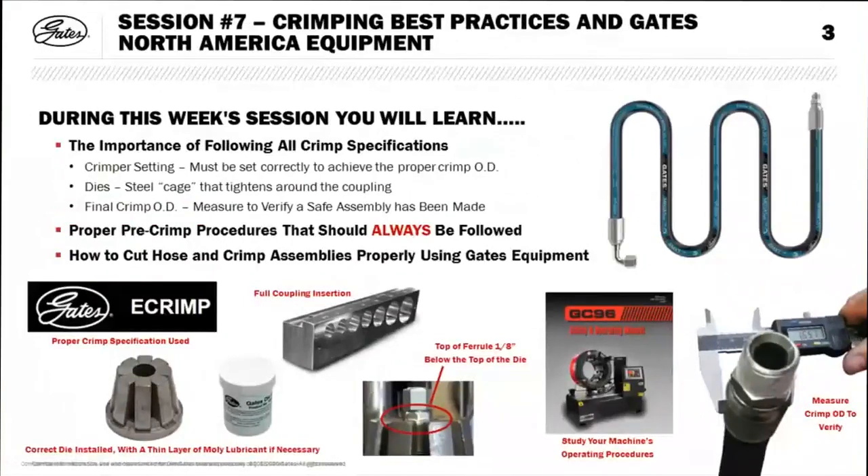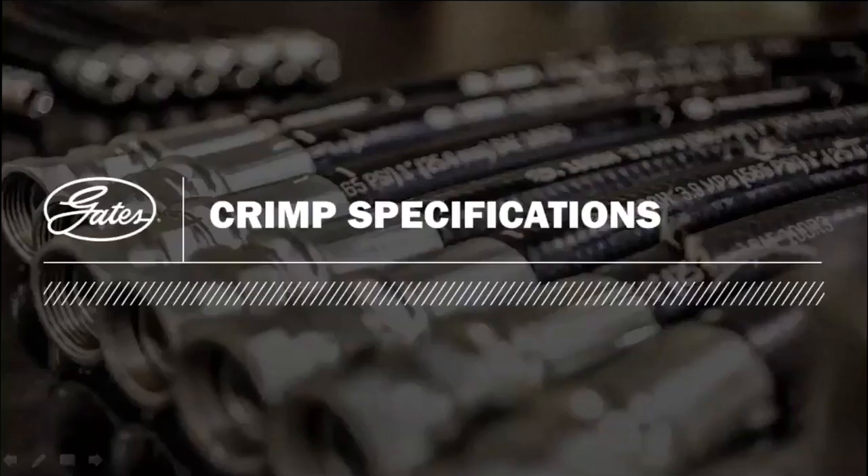We'll talk about the importance of following all crimp specs — that includes your crimper setting, your dies, and measuring the outside diameter. We'll cover proper pre-crimp procedures that always need to be followed, and then we'll get into how to cut hose and crimp assemblies using the equipment. We have videos showing our most popular saws and crimpers here in North America, and it's really about everything coming together to make a safe assembly.